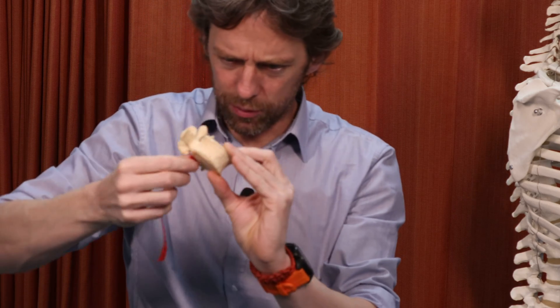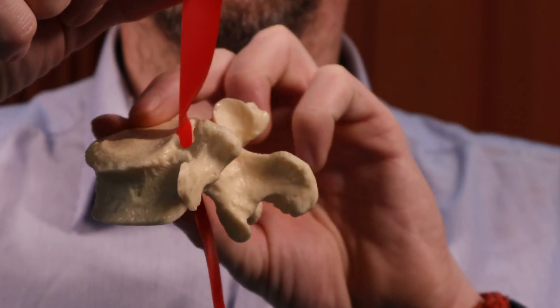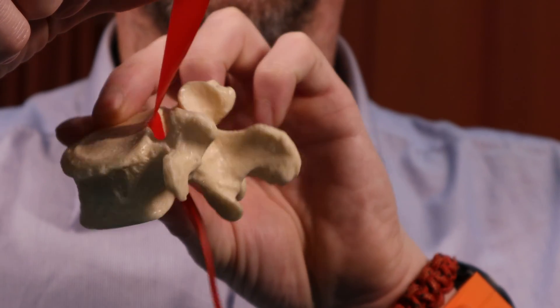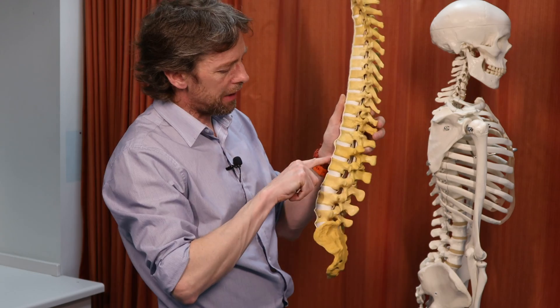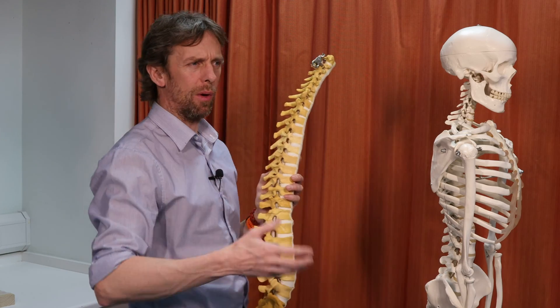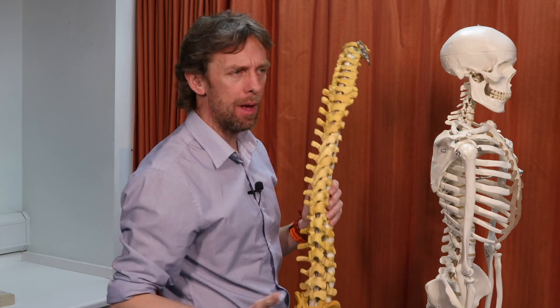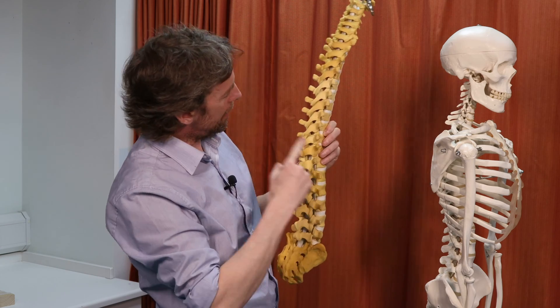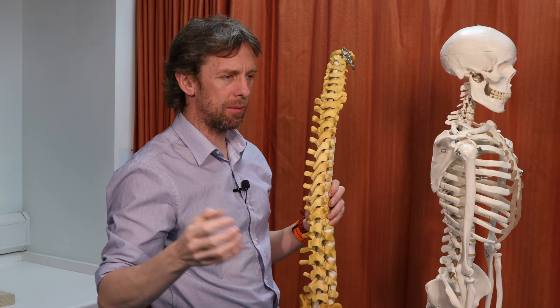So the posterior longitudinal ligament runs like this. Anterior longitudinal ligament, posterior longitudinal ligament — we're doing well. Apparently the posterior longitudinal ligament has also got a lot of pain fibres; it's good at nociception, but I don't know much about that. My next favourite ligament is ligamentum flavum — plural ligamenta flava. These run between the laminae of adjacent vertebrae. Ligamentum flavum: flavum means yellow, so it's a yellow ligament.